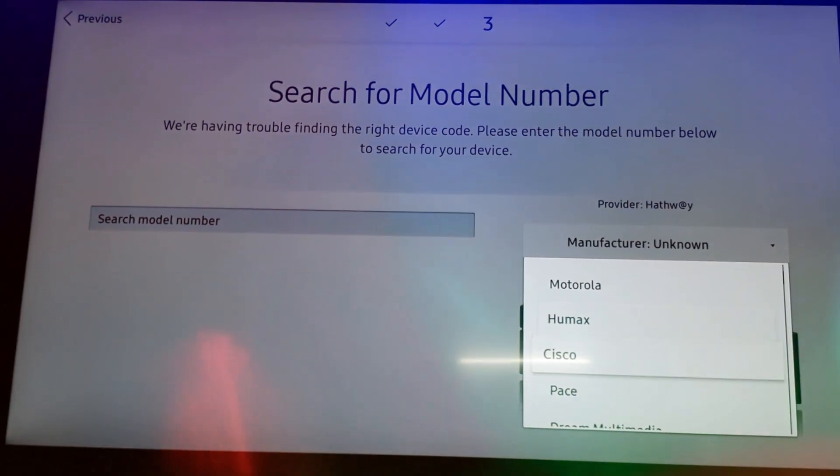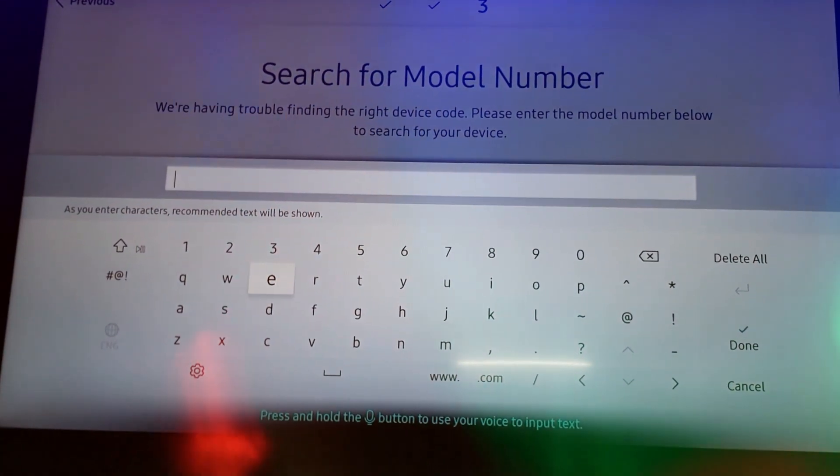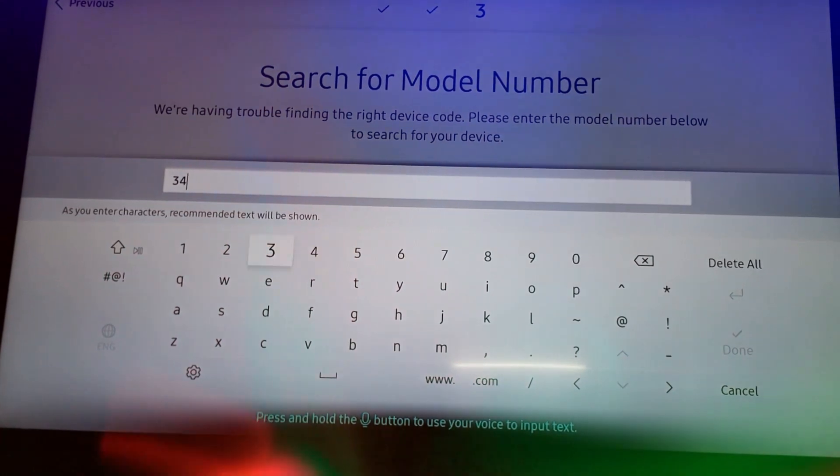Click on Search Model Number. The manufacturer of my Hatway set-top box is Cisco, so I am selecting Cisco. Now enter the model number of the set-top box, which will be written at the bottom of the device. Mine is 3450341-0.